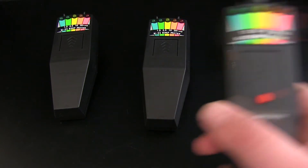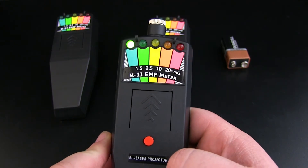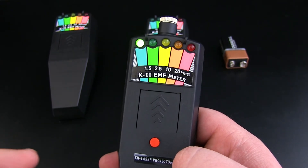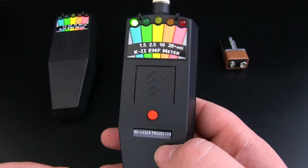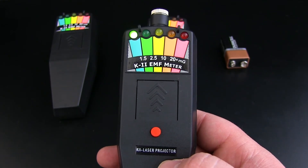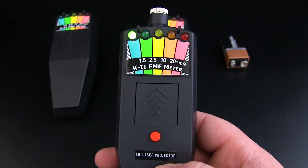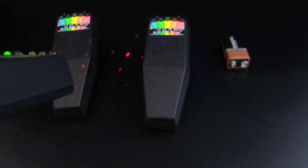Here we have the new version of the K2 EMF meter — a K2 with a built-in laser grid. The only downfall is it doesn't have sound. Unfortunately we can't install sound because the more you install on K2 EMF meters, there is a chance you're going to give yourself false positives. We don't like to overload a K2 with various modifications at HauntySolutions.com. Here's the K2 laser grid projector — simple on/off switch — simply press that on and you get a built-in laser grid.